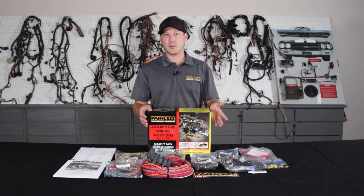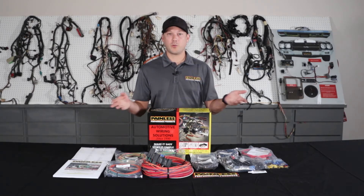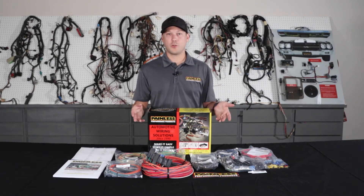One thing with the customizable harnesses — all the wires are grouped into sections, so there's an engine section, headlight section, so you know exactly where everything's going. Then you just run it to your components, cut to length, and terminate.